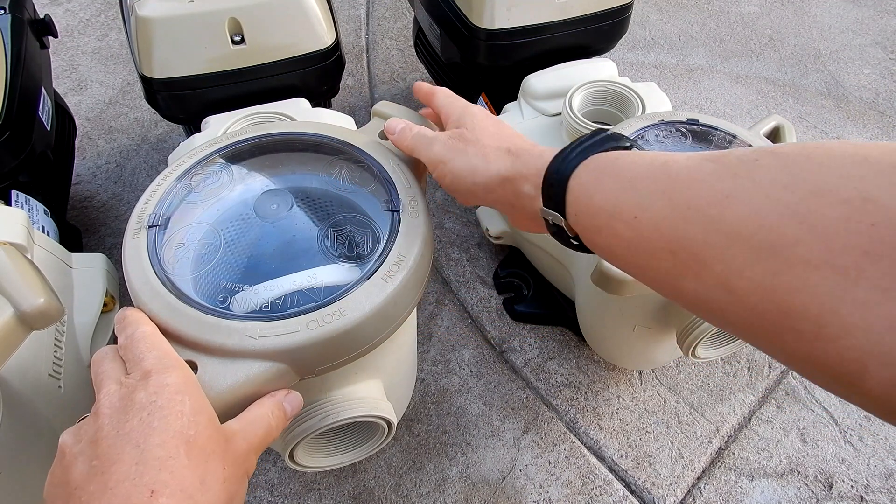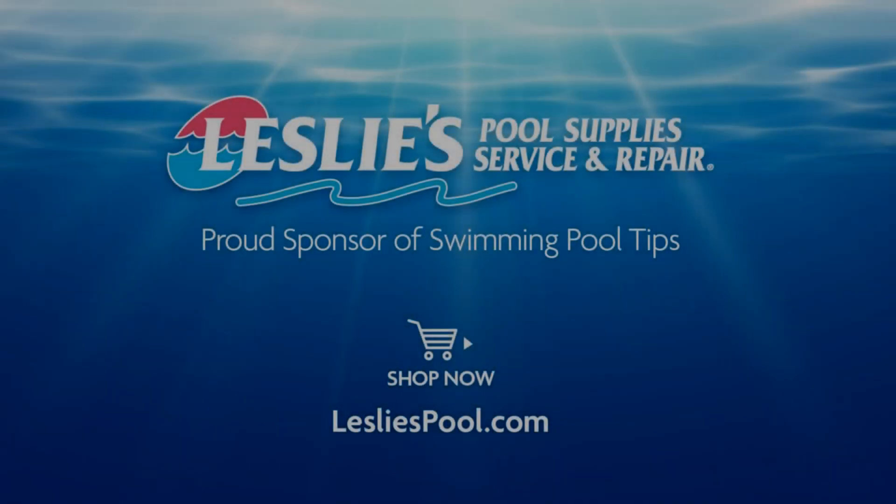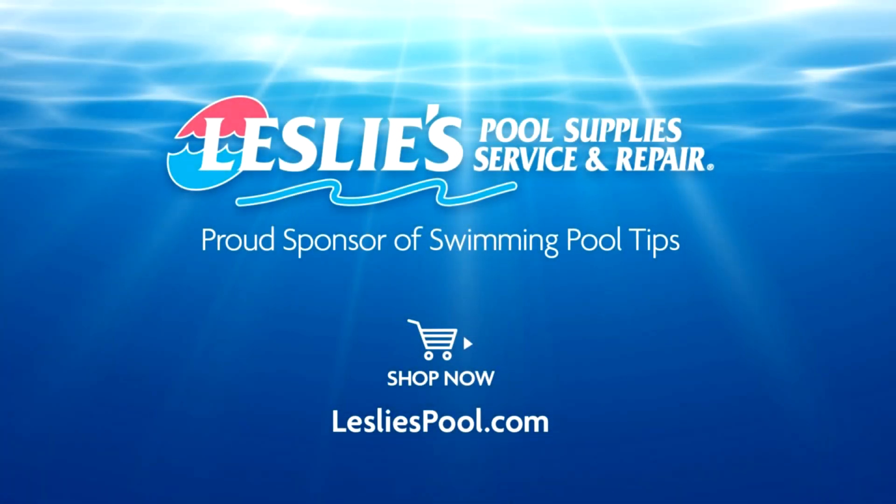I also like the easy open lids on top of these pumps. If you're in the market for a variable speed pump, Jacuzzi variable speed pumps would be a great choice. Leslie's Pool Supplies has been do-it-yourselfers and pool trade professionals' trusted partner since 1963, providing quality products and services to make pool care easy, with solutions and expertise to do it right.